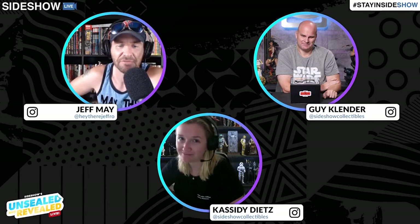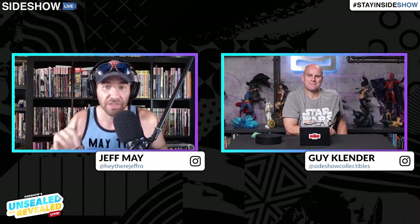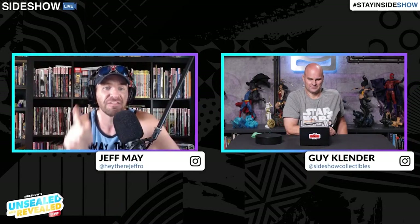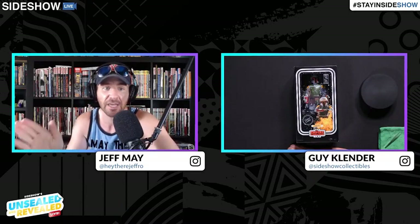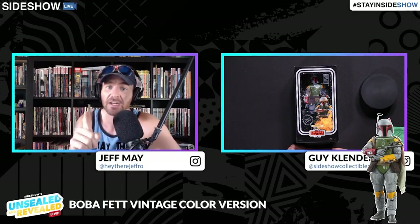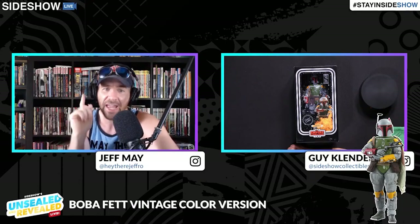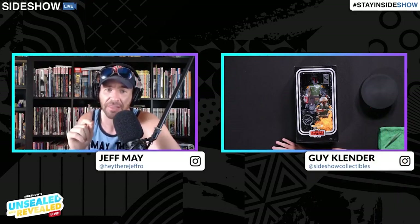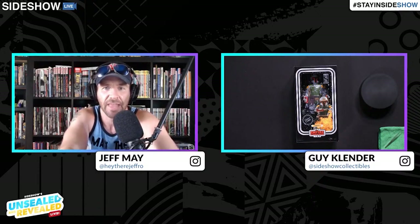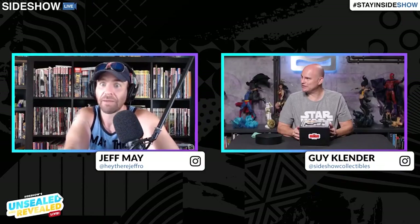Today I'm very excited that we get to do this, and so quickly too — we got this piece so soon. Today we are looking at the Boba Fett Vintage Color version sixth scale from Hot Toys. You might remember this because Guy and I were lucky enough to introduce it back on Star Wars Day earlier this year, and it was featured last month in a quick episode of Unsealed Light. Today we get to look at it in depth.